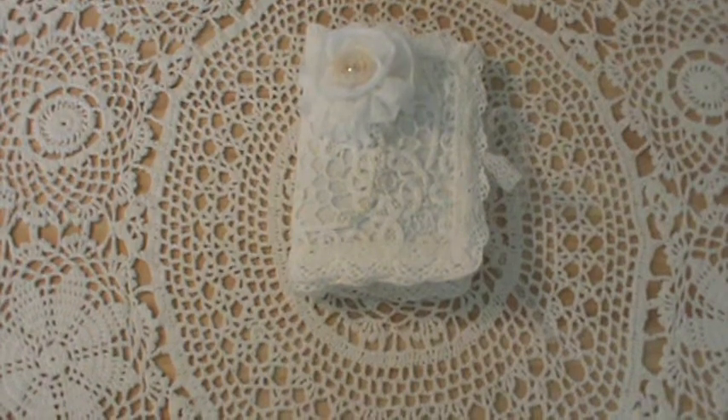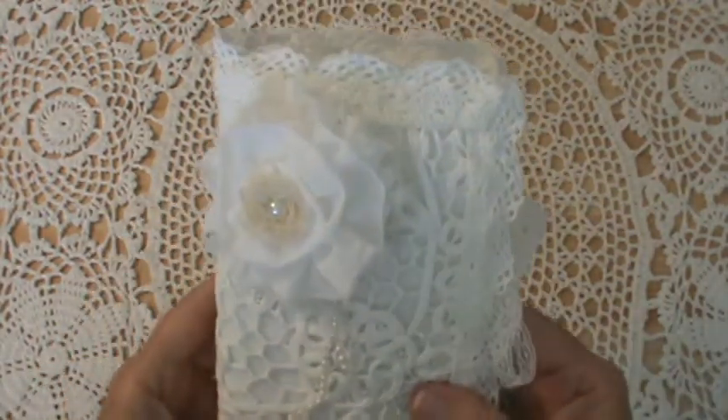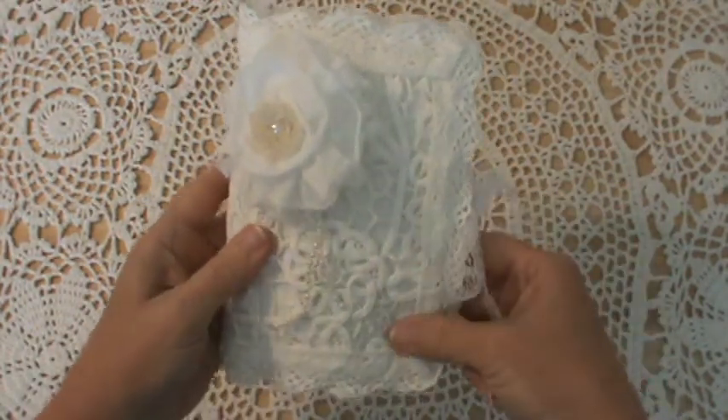Hello everyone, this is Linda and I have another project to share with you today. I've been busy busy busy — my OCD has been really cranked up into high gear. For those that don't know, that's obsessive crafting disorder.